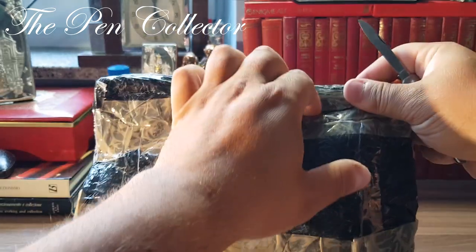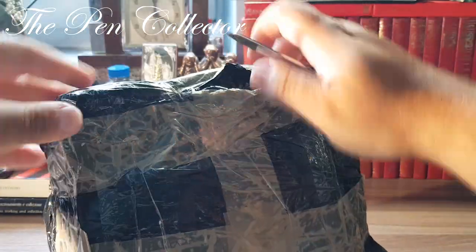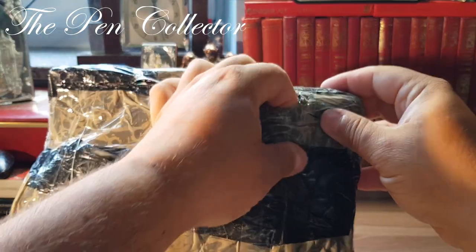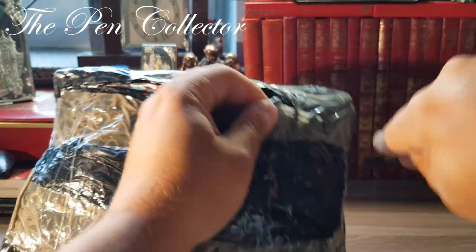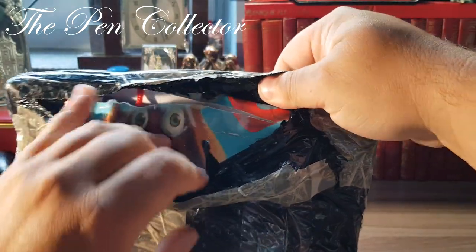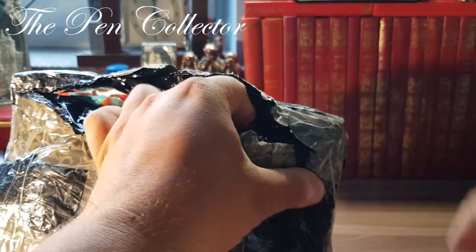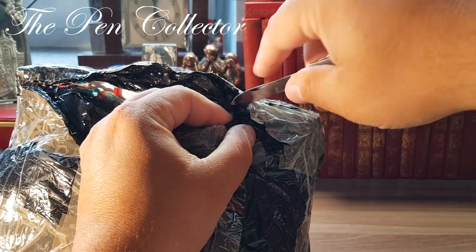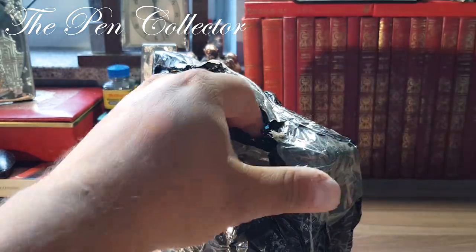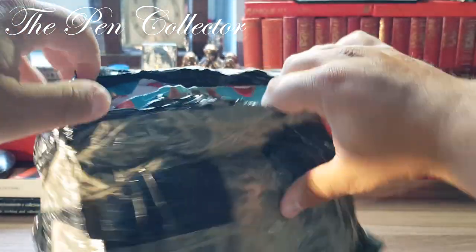I'm trying not to ruin the content. I hope I didn't ruin it, so I will gently cut here and here. Oh, I think I ruined a gift box — let's say a gift box. Let me see... I ruined it. I'm sorry.